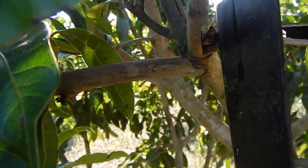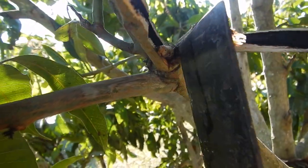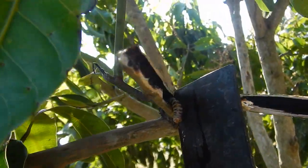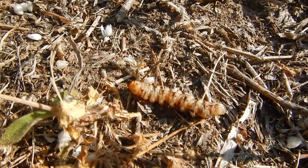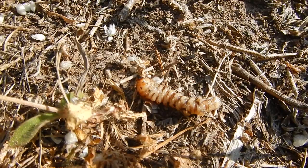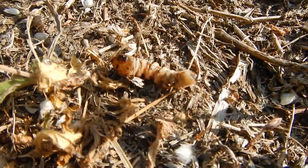Wow, the ants were already in with the worm here. The worm looks like this. Mango stem borer — they just dig into the stem of the mango trees. Also jackfruit trees. And actually we found them in bamboo also.